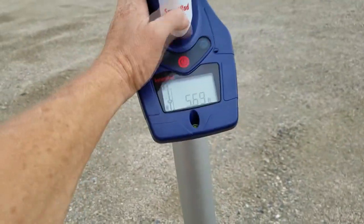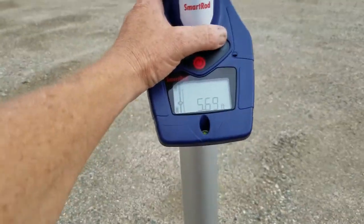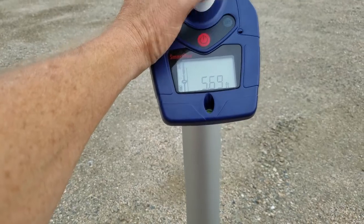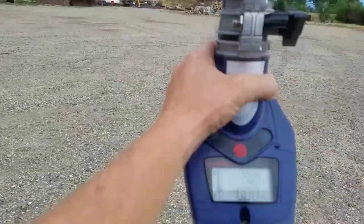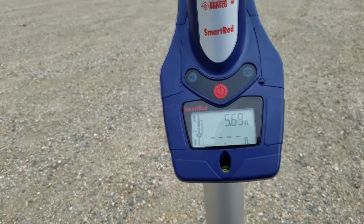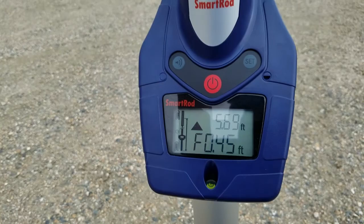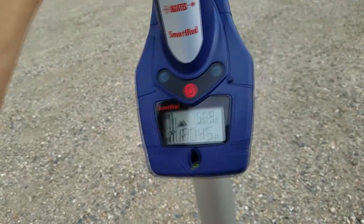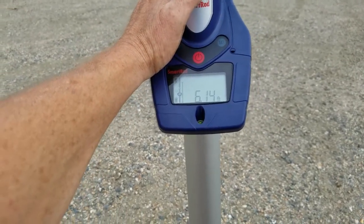Now if we wanted to do the cut and fill section, our last number — our 5.69 — would be our benchmark. If you're really doing this for real, you'd start with a real benchmark, but you set it and now any measurement we take after this is going to deduct from that 5.69. So about another 10 feet farther away from that last shot, it now shows a fill of 0.45, which is the difference from our last shot. If I take the set button off, it'll show me what that measurement was — it just does the math for you.